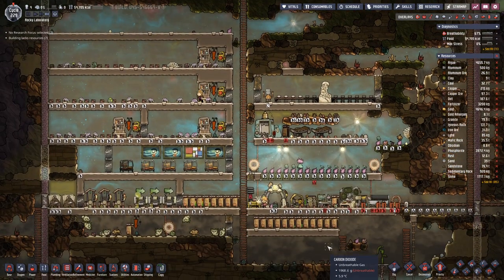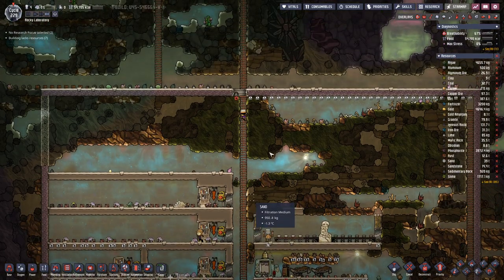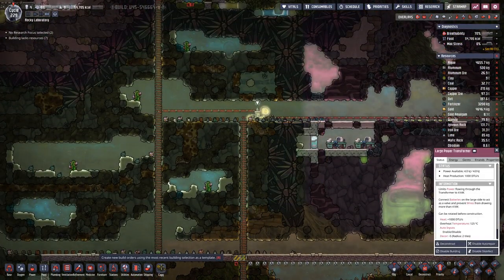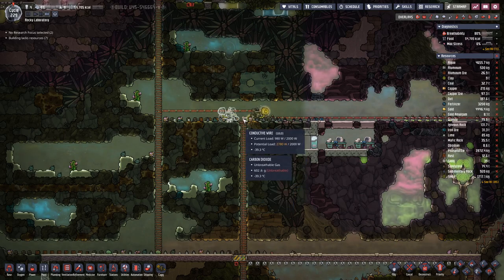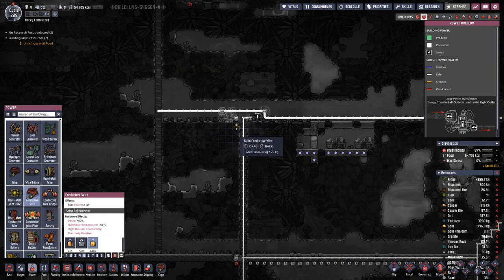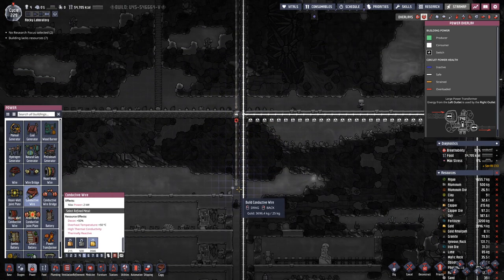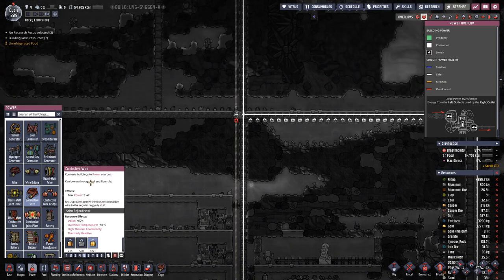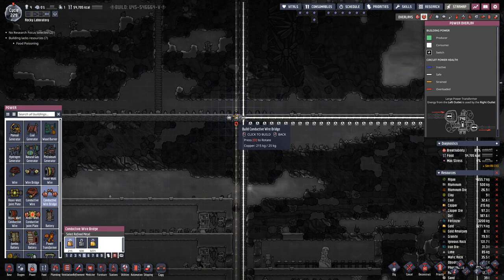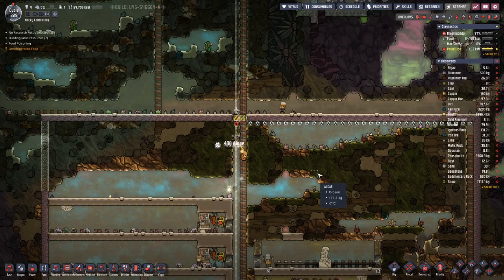With that we are now able to put in a second wire like this. Let's just pull it down to here and there. We will have a bridge over the actual door so that we do not power the door.